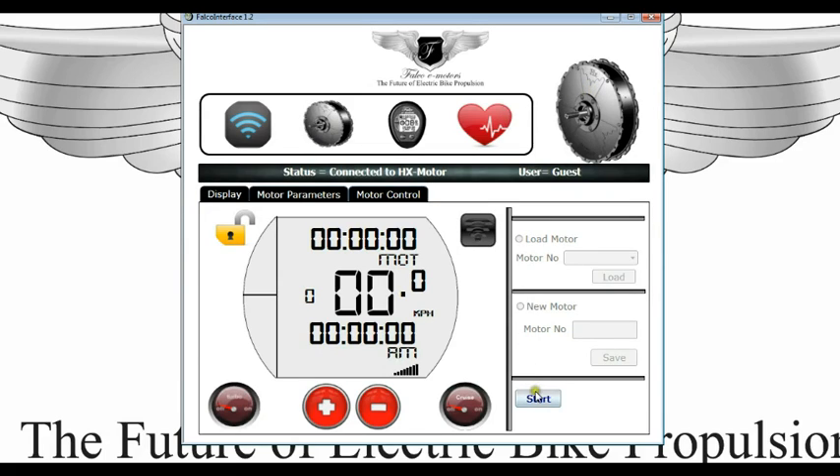And then you can just hit the start button, and that will link the motor with the PC, as you can see here. This screen can be used to control the motor as you would use the console to control the motor.